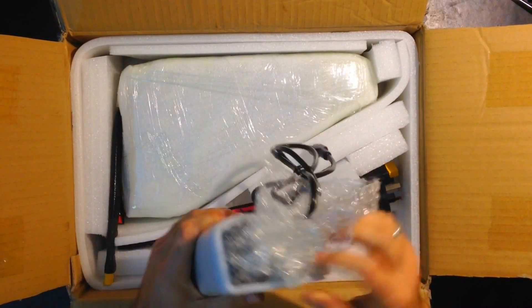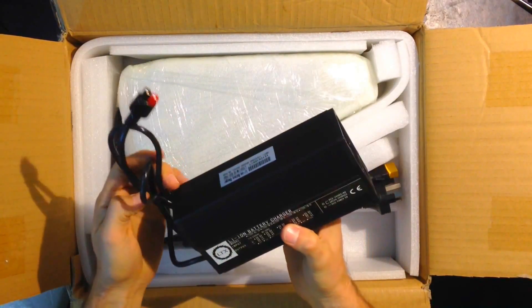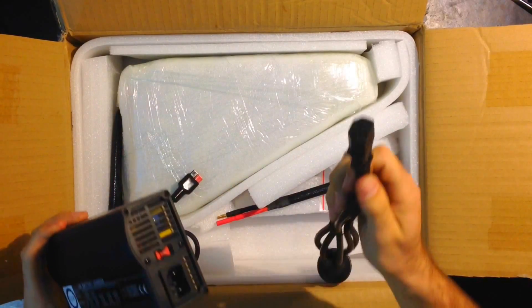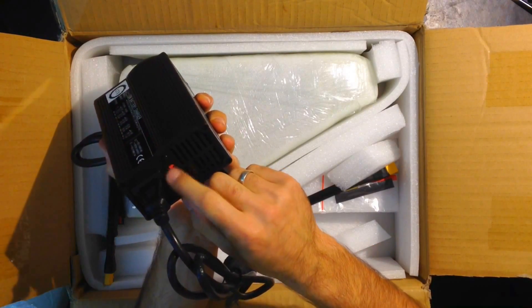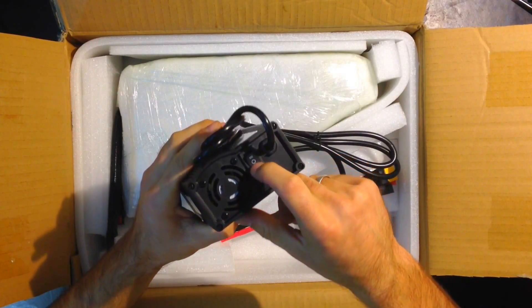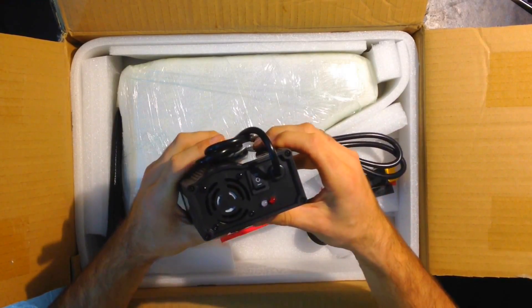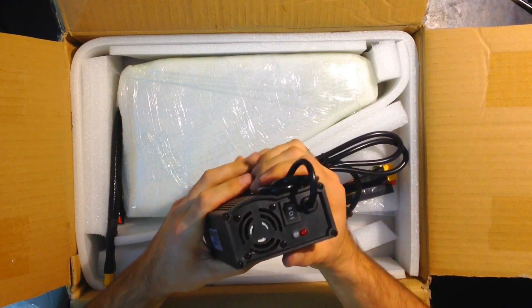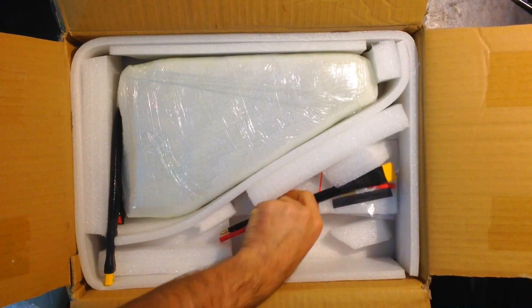Here's the charger — it uses an Anderson connector. It's an IEC cable coming to Australia, so it's got an Australian plug that connects just like a normal computer cable. It supports 110, 220, and 240 volts for USA, Europe, or Australia. It has a quick-charge mode with 80%, 90%, and 100% charge options. If you keep it at 80% the battery will last many more cycles — basically forever.